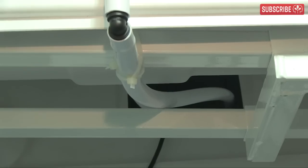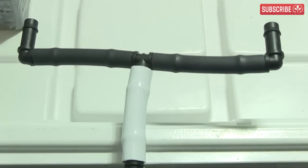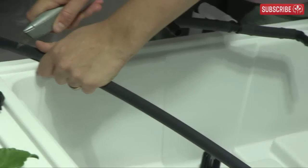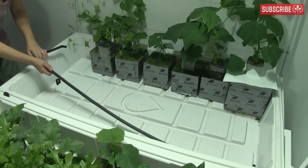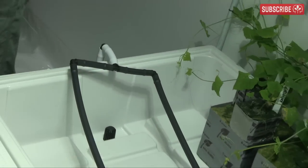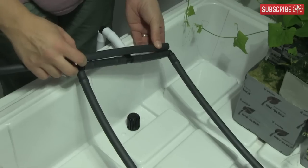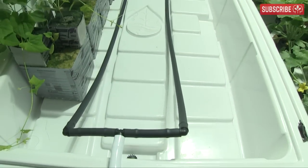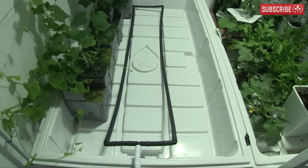Cut two lengths of rigid pipe slightly shorter than the length of your grow tray and attach them to the elbows. Then add two more elbows and one final length of rigid pipe to complete the main ring.